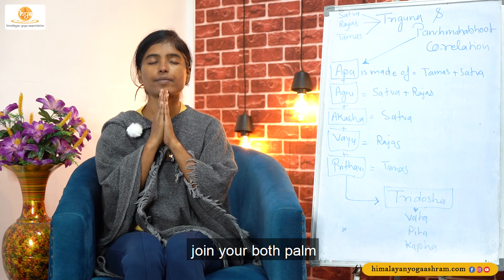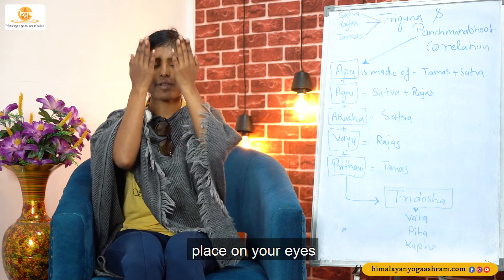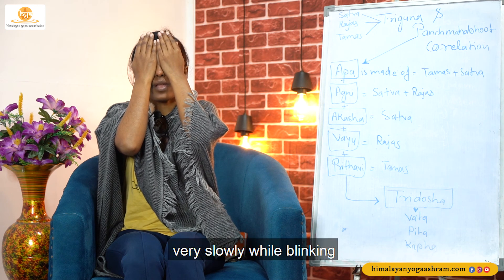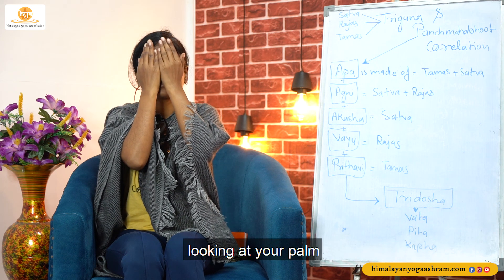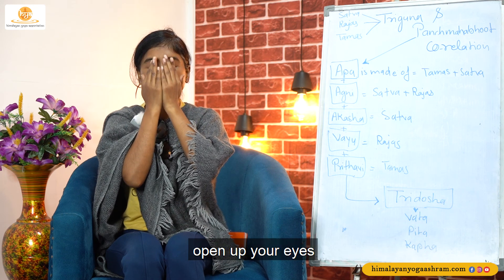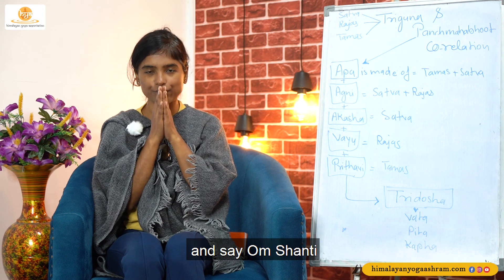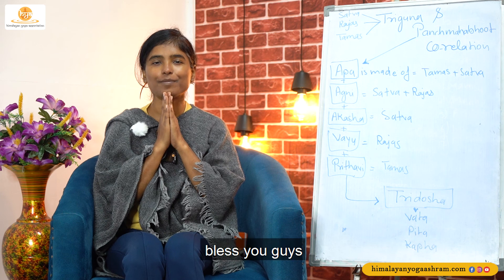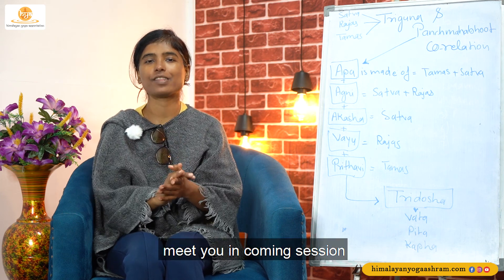Shanti. Join your both palms, rub your palms, place on your eyes. Very slowly while blinking, looking at your palm. Gently open up your eyes with a great smile and say Om Shanti. Om Shanti to all. Bless you guys. Bye bye. Take care. Meet you in the coming session.